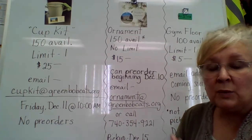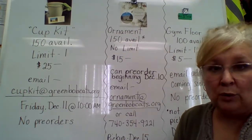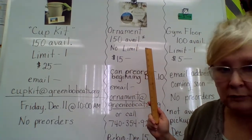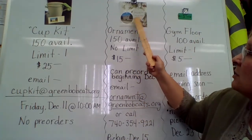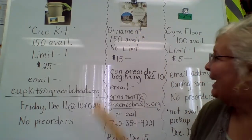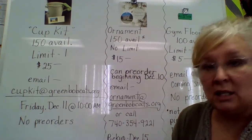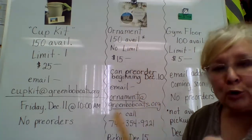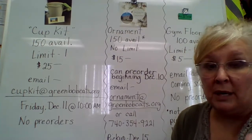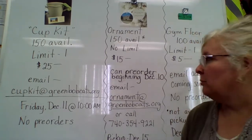The next item is one of the new items — this is not original to the primary. This is something we ordered from a vendor: it's an ornament. It has two sides — the first side has a picture of Green Township School kind of in its glory, and the back side says "Green Township School, 1926 to 2020, Thanks for the Memories." I ordered 150 to start with, because these do cost the district money and I didn't want to order a bunch and not be able to sell them.